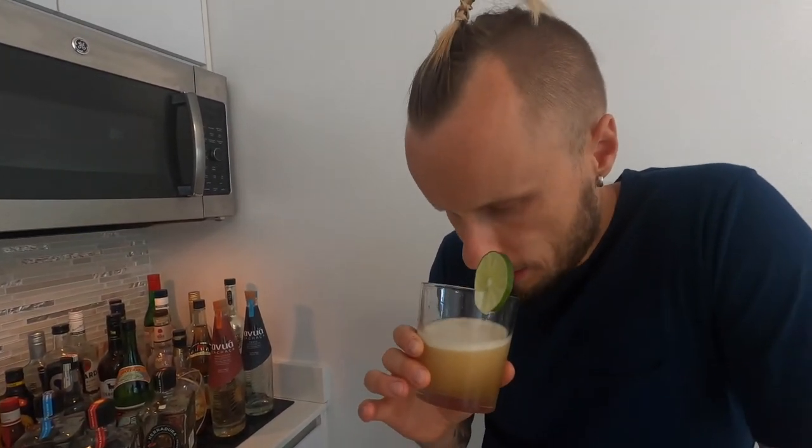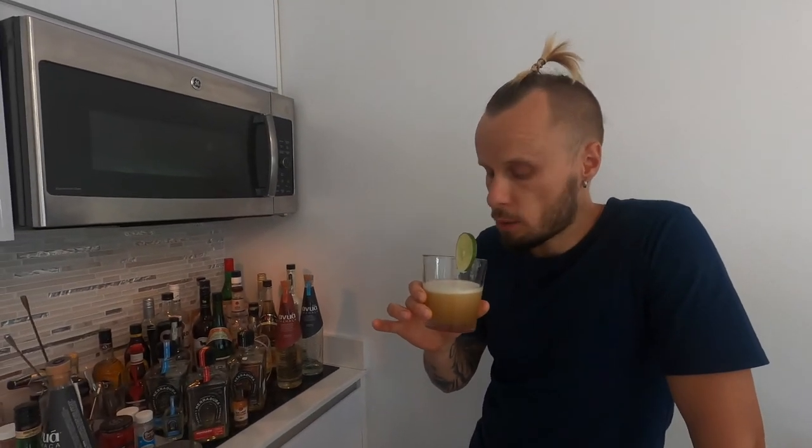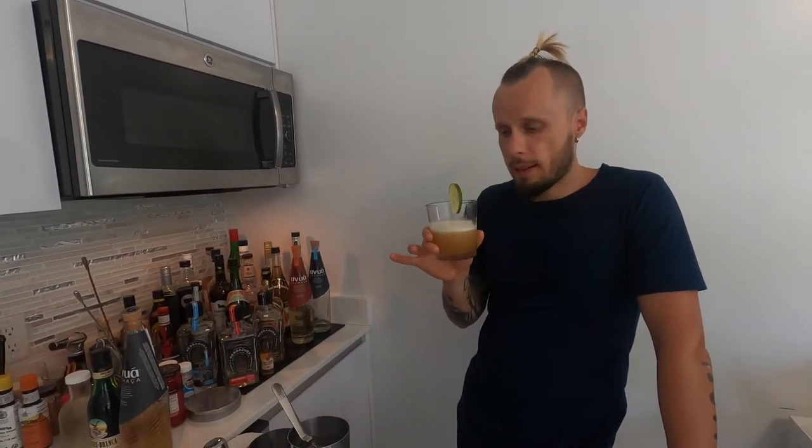Here we go — simple, looks simple. Let's try it. Smells like cachaça and citrus. I don't smell the Fernet yet — let's see. Very good, sour! Now I feel a bit of Fernet — not too much, and I like that. It's not too much, it's not killing my cachaça, it's just giving additional depth of flavor. Great, simple sour. Very nice cocktail. Cheers!